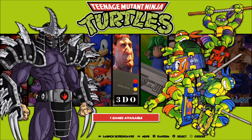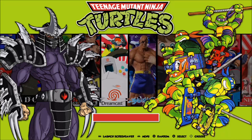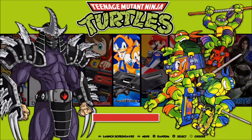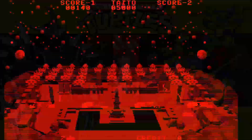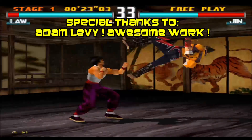Hey, what's up everybody, 8BitFlashback here. Today I will be testing out a custom RetroPie build that's running on the Raspberry Pi 4, compiled together by Adam Levy. I'll leave a link to his Facebook down below if you would like to talk to him about this build.